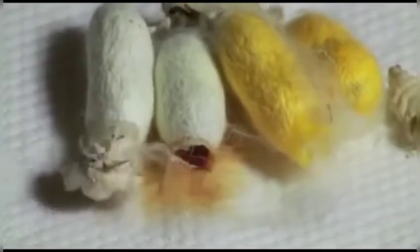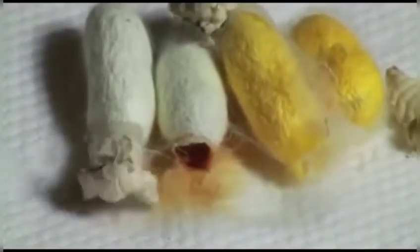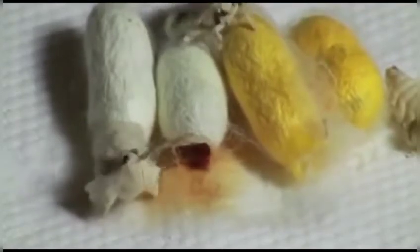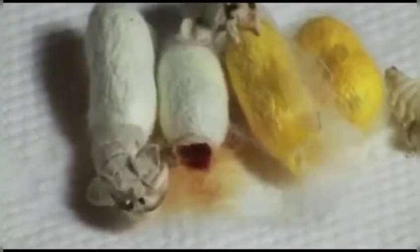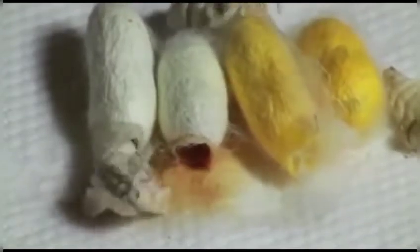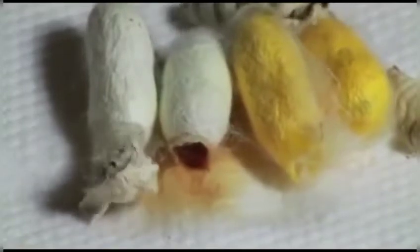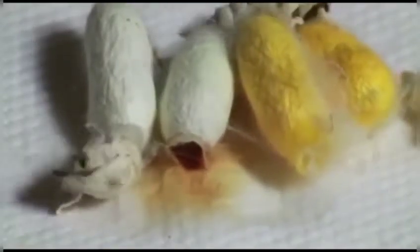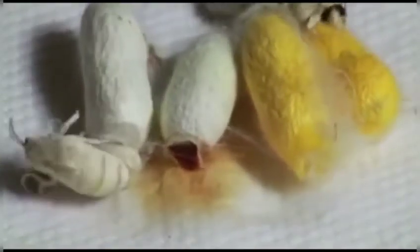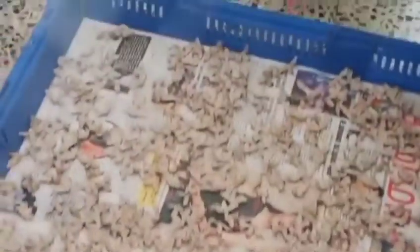Now I wanted to show you the process of silk manufacture in industries. The rearing of silk moths in order to produce silk from their life cycle is called sericulture. In sericulture, the silk moths are reared, eggs are reared — all the steps of this life cycle are useful in the sericulture process. So now we'll proceed and observe the process of sericulture.